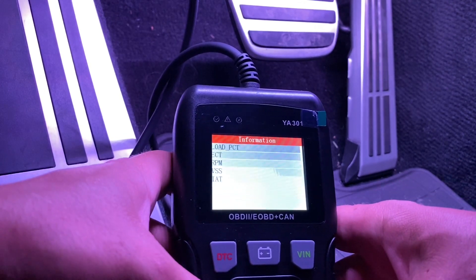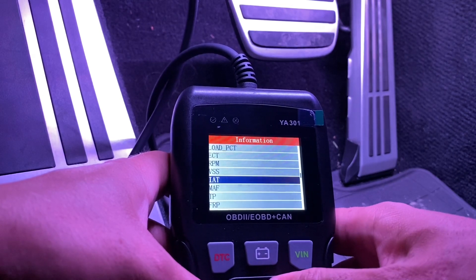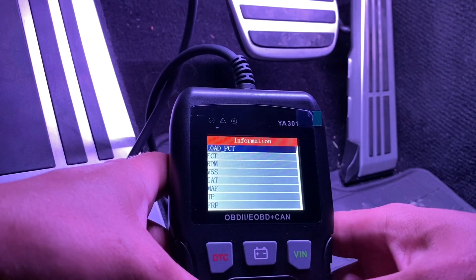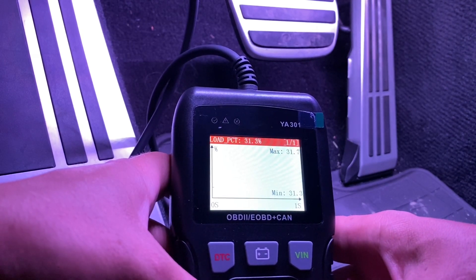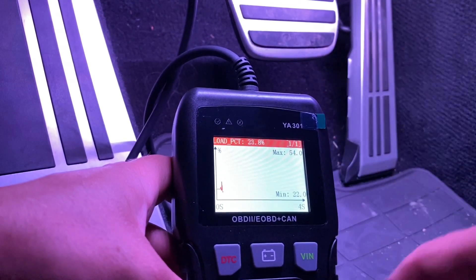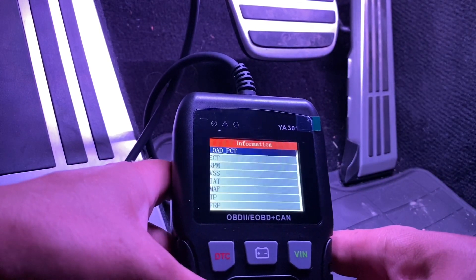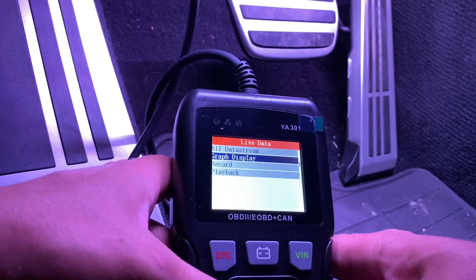Let's go back. Load PCT — I'm not exactly sure what that is, but I'm guessing that's the load on the engine. There are multiple functions you can actually check out and see on this, which is awesome.